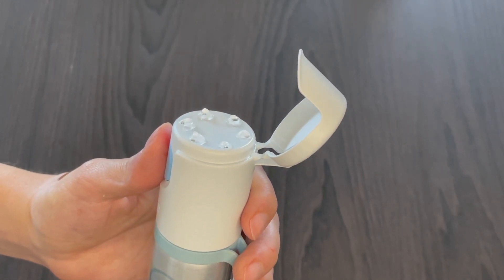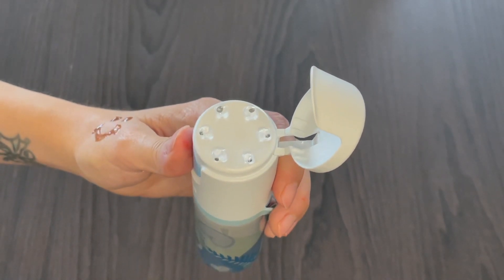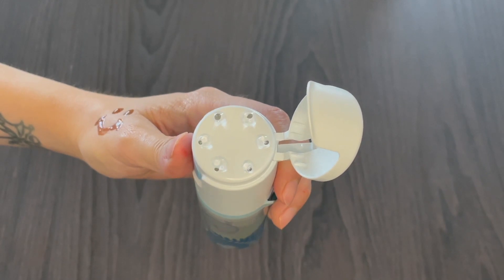You can also operate the applicator single-handed, so you can use your other hand to take care of business. You press the button and release the gel. The circular pattern of the gel allows for it to spread more evenly, which is what we want.